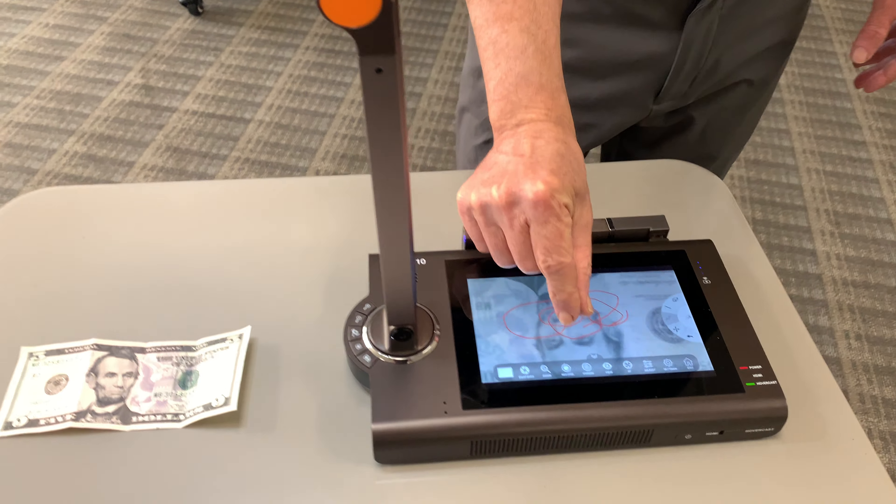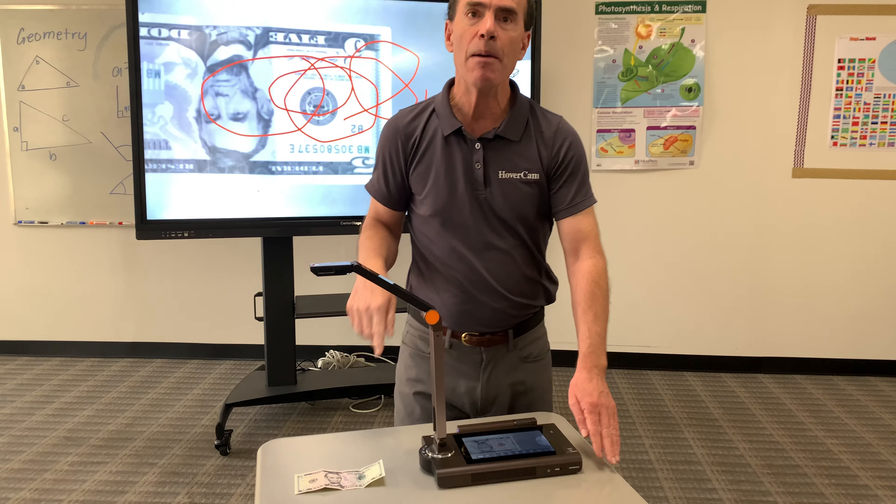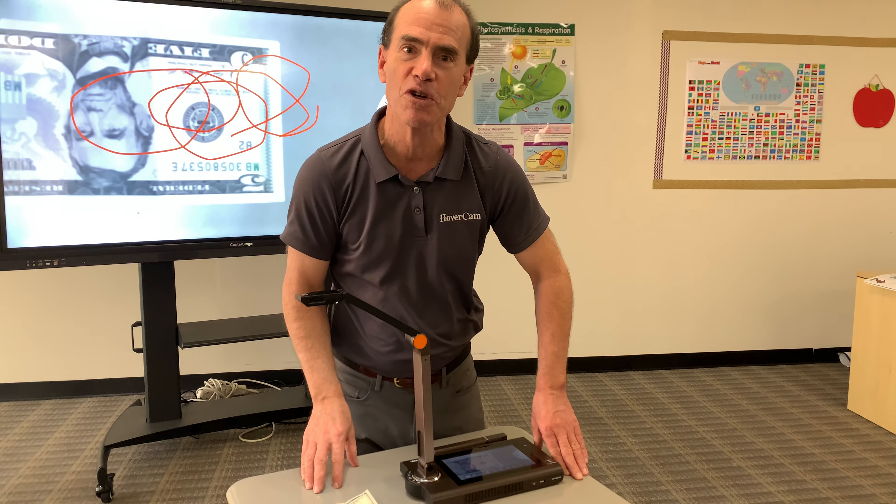So this, once again, is the Hovercam Ultra 10 — in stock, MSRP $799. Go ahead and order yours and pilot the Ultra 10 today.